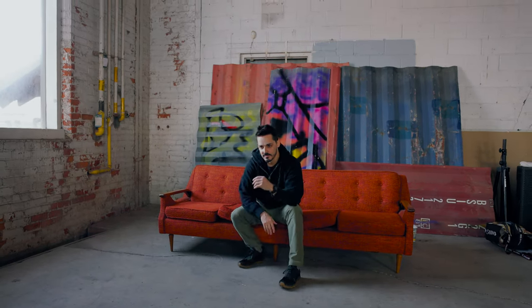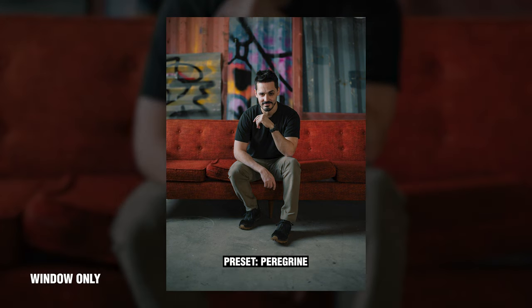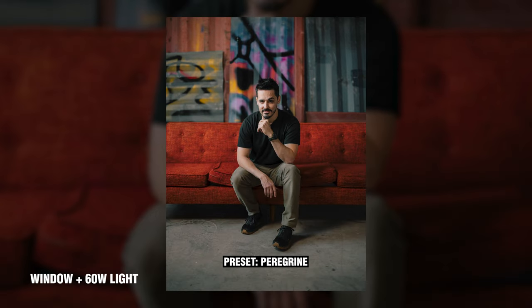With the 60 watt light, we can also get much brighter, which helps add some dimensionality to my face. For example, adding in additional lighting takes us from a side split lighting to more of a soft Rembrandt lighting. Neither one of these is right or wrong, but knowing what you prefer means you can custom tailor the lighting to your subject or to the style of photo you're trying to take.